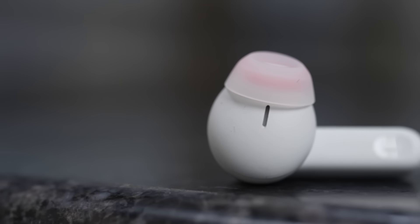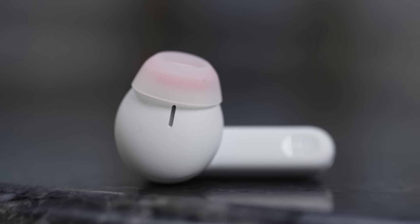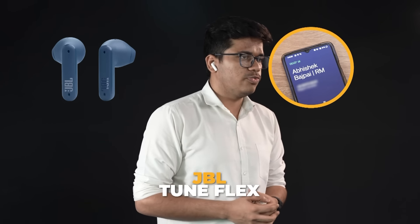Sound quality is only half the story — the microphones are also very good, and that makes a big difference because you'll use them on calls too. The other party never complained. In fact, I didn't even notice when I switched. Here's proof: Abhishek is on a call and will switch midway from his phone mic to the TuneFlex. This is an audio sample from my phone. This is an audio sample from the JBL TuneFlex.